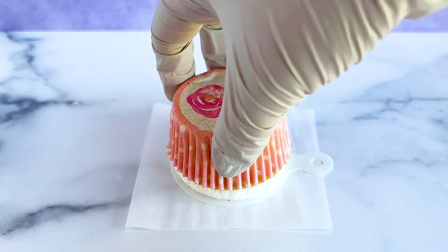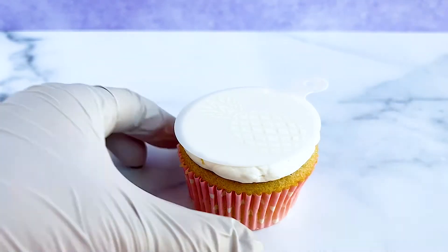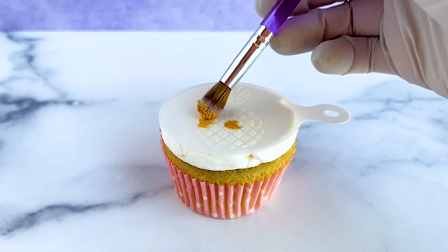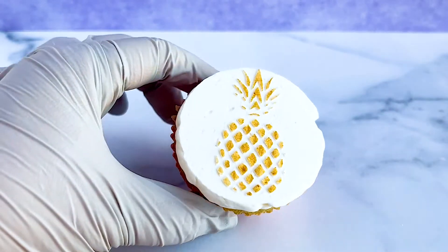Once our buttercream has completely hardened in the freezer, we carefully remove the parchment paper and temporarily leave the stencil on the cupcake. Now we can either use edible glitter, buttercream, or even sprinkles to decorate these cupcakes. For the pineapple, I'm carefully dabbing the design with edible glitter. Once we're done, we carefully lift the stencil and there we have our cute design.